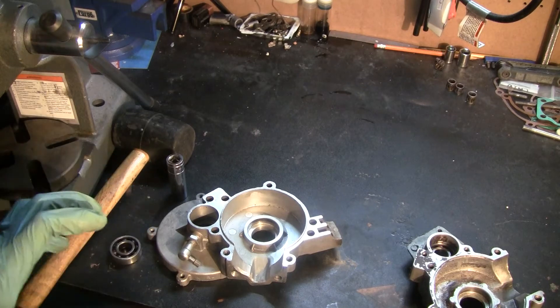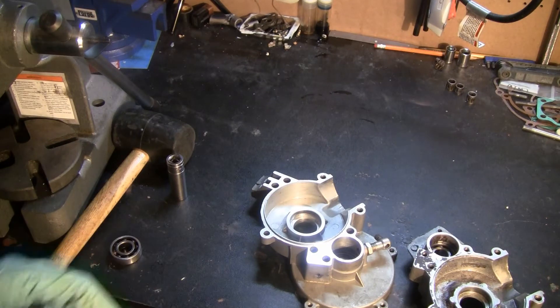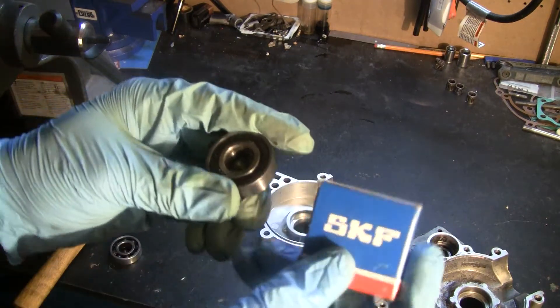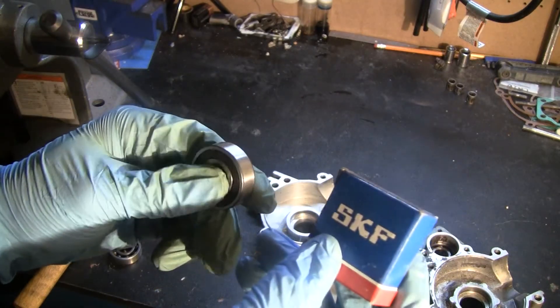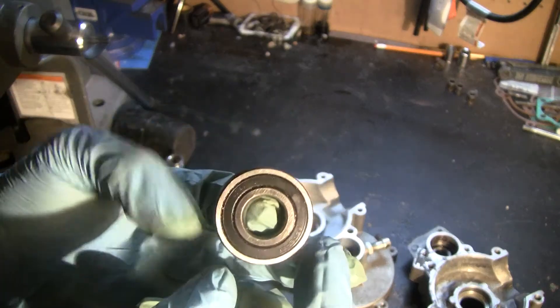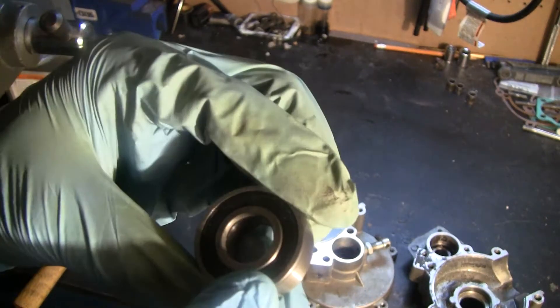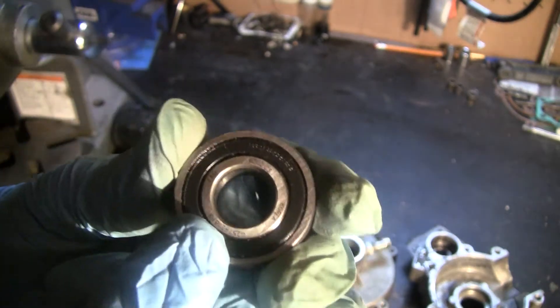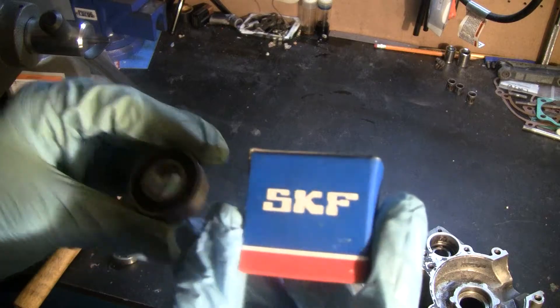After you've done that with all of the bearings, I want to talk a little bit about which bearings you want to get. Here are two examples: here's an SKF 6202 2RS bearing, and here's an FAG 6202. These are both excellent quality bearings that I highly recommend.